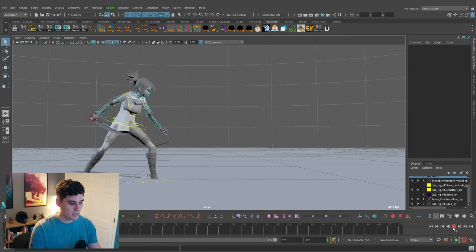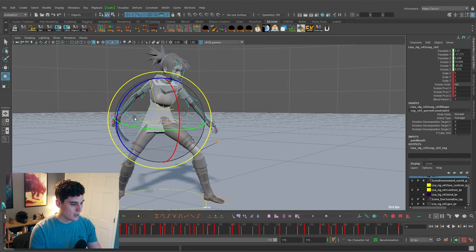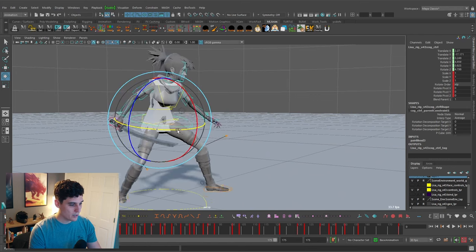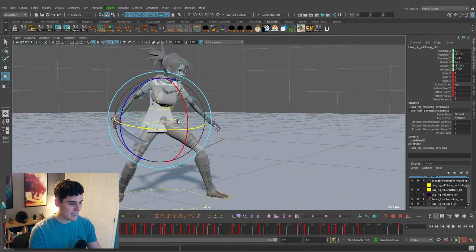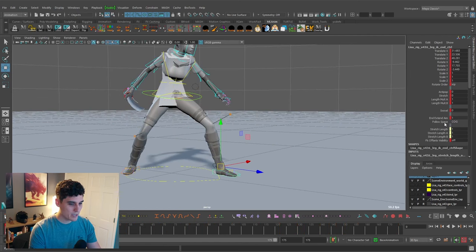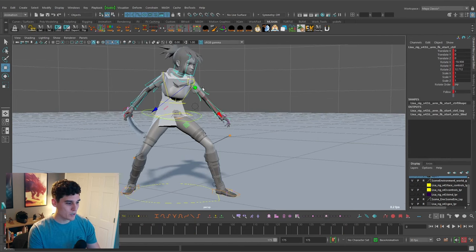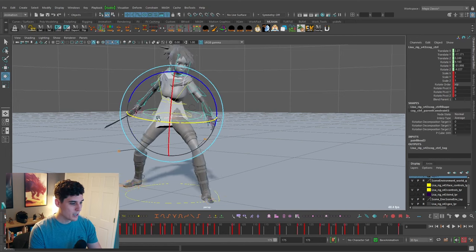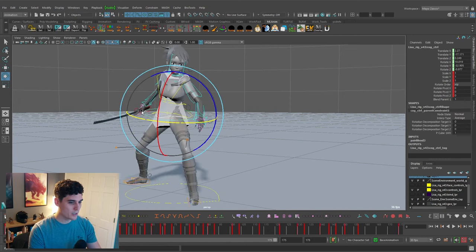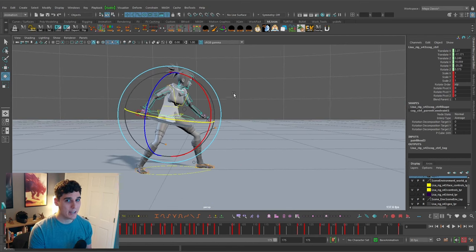Everything is just following the movement of the main cog control of the character. To do this, I made sure the arms and legs follow exactly the movement of the cog — so for the foot controls, follow space is set to the cog. The arms are in local space, not world space, so they're following the movement of the body too. Everything follows one-to-one with the cog control, giving me this almost action-figure pass that I can then start to build more and more detail on. That's really where this layered method comes into this workflow.